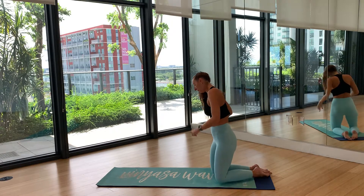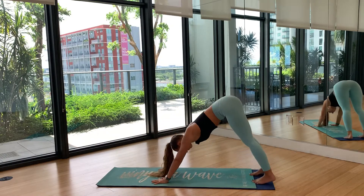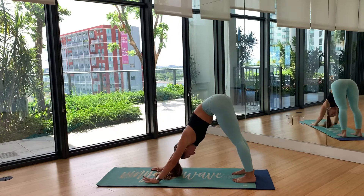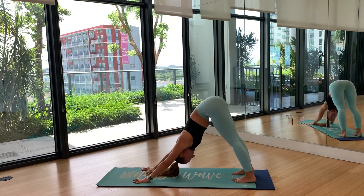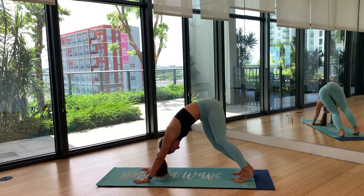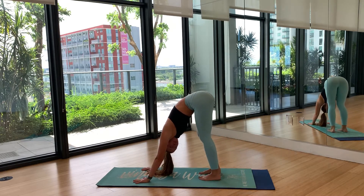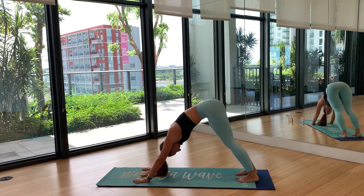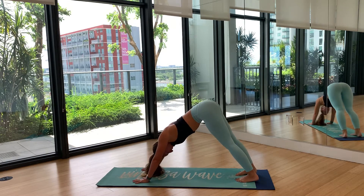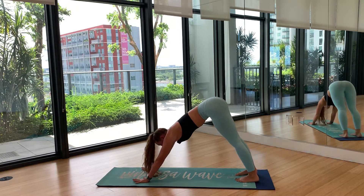Come back to tabletop, tuck your toes, and send your hips all the way back for down dog. Your heels may not touch all the way down — that is okay, please don't force them. Wherever you are, start to move around, maybe find some movement in your hips or legs. Both hands should be pushing the earth away — super strong. Don't collapse into those shoulders; you really want to push the floor away and be strong in those arms.